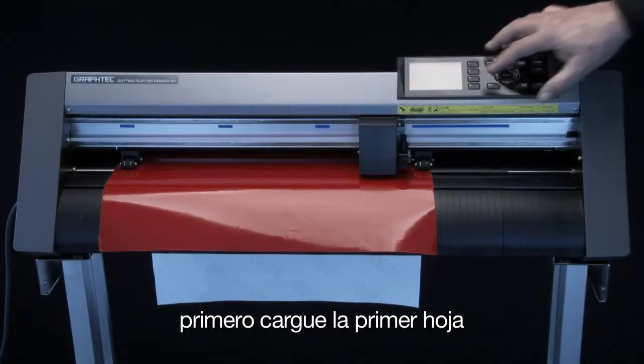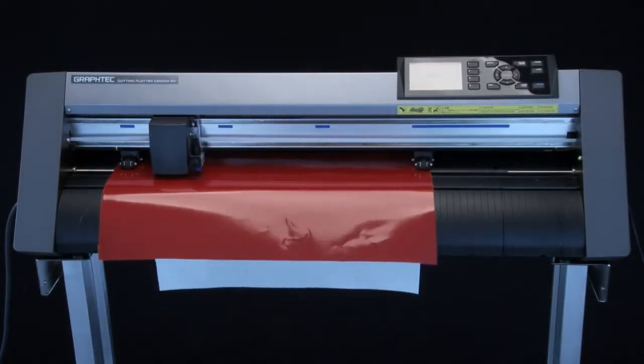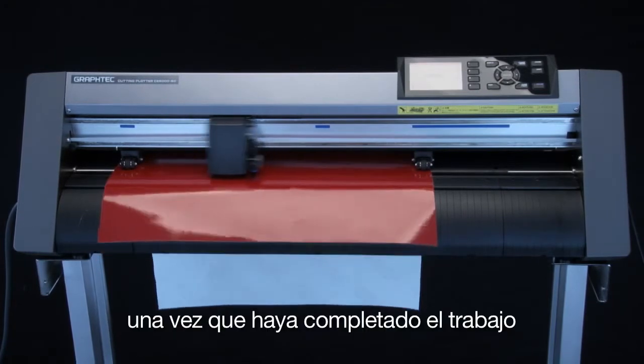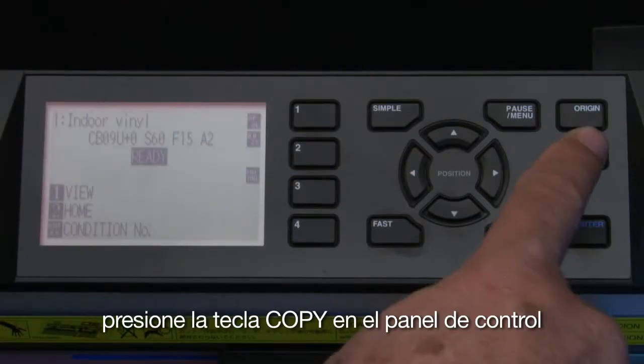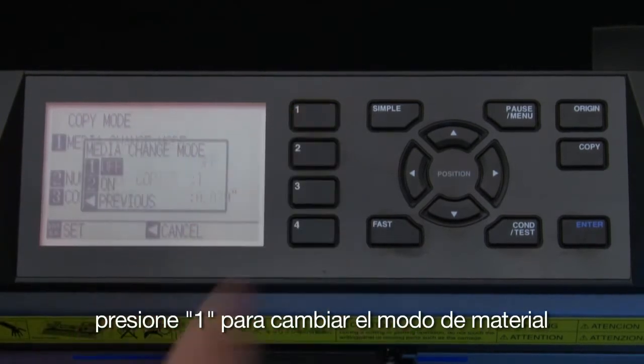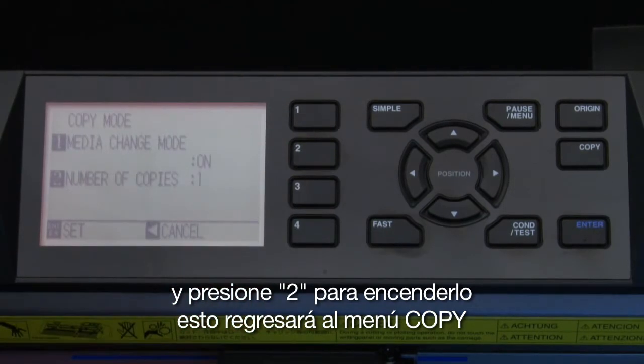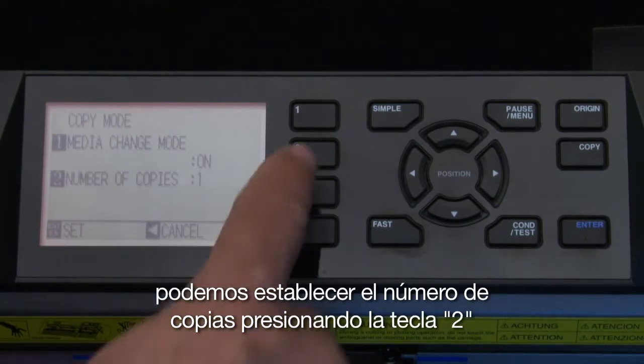First, load the first sheet and send the design from the software. Once it has completed cutting, press the copy key on the control panel. Press the 1 key for media change mode, and press the 2 key to turn it on. This will return to the copy menu. We can set the number of copies by pressing the 2 key.